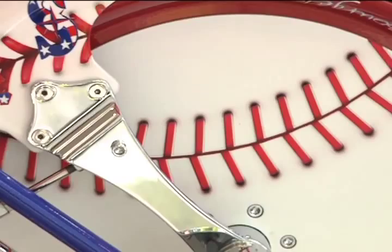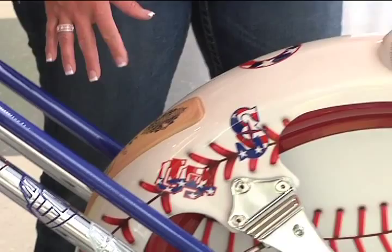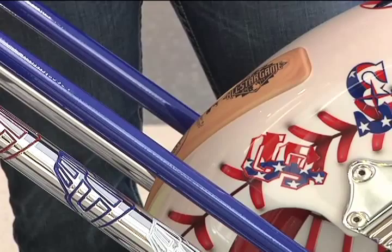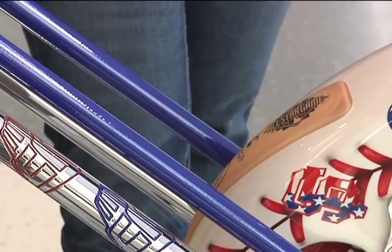The front fender we custom-made — it features a billet aluminum baseball machined and fastened from the underside of the fender with the New Era logo to tie in with the theme. The baseball bat on the fender was cut out of steel, welded to the fender, shaped, and the body guys added a radiused, rounded finish so it looks authentic. It has the Louisville Slugger logo and the 2011 All-Star Game logo on the bat, just like the official bat of the All-Star Game.